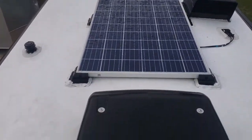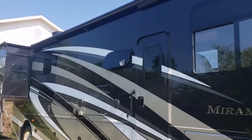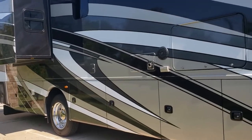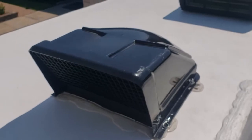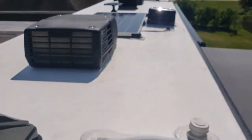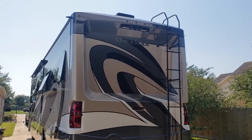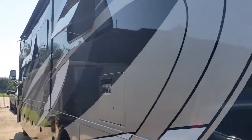Look at how clean it looks! That should last me about six months. The top is dry and clean — good wash.